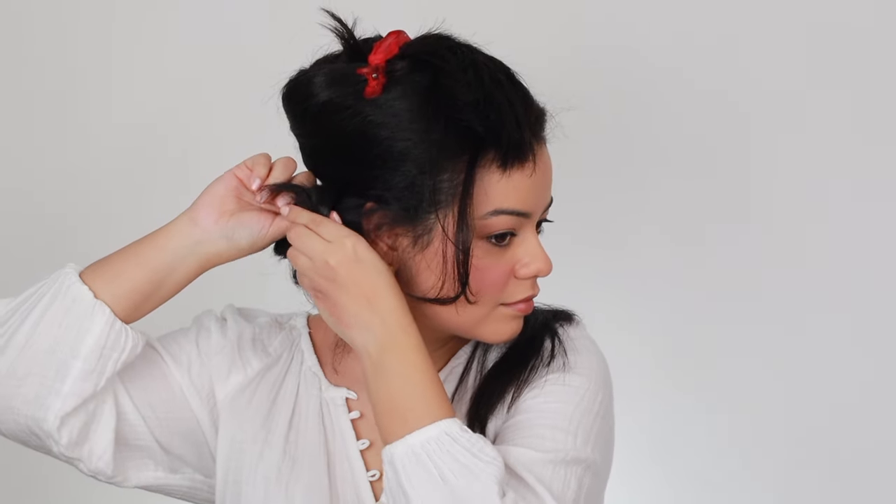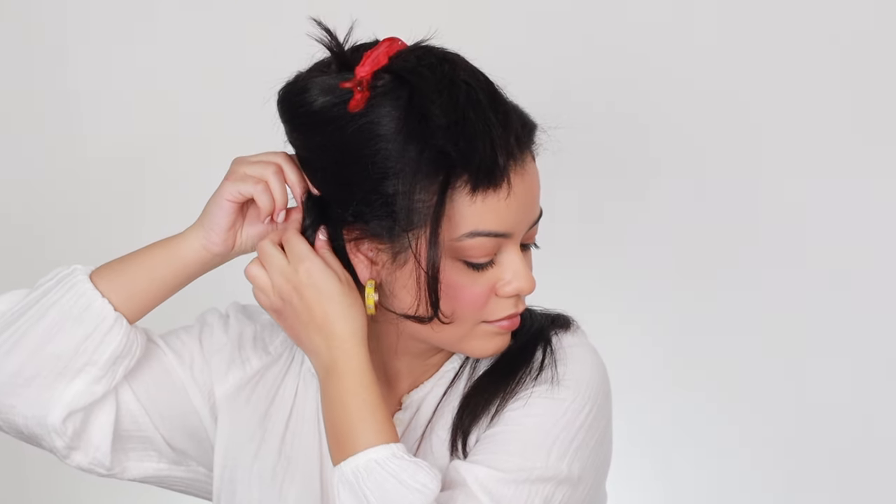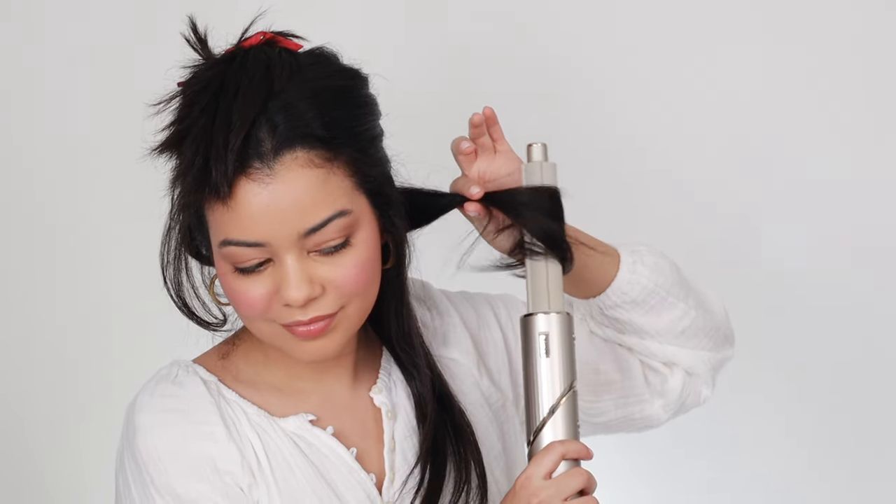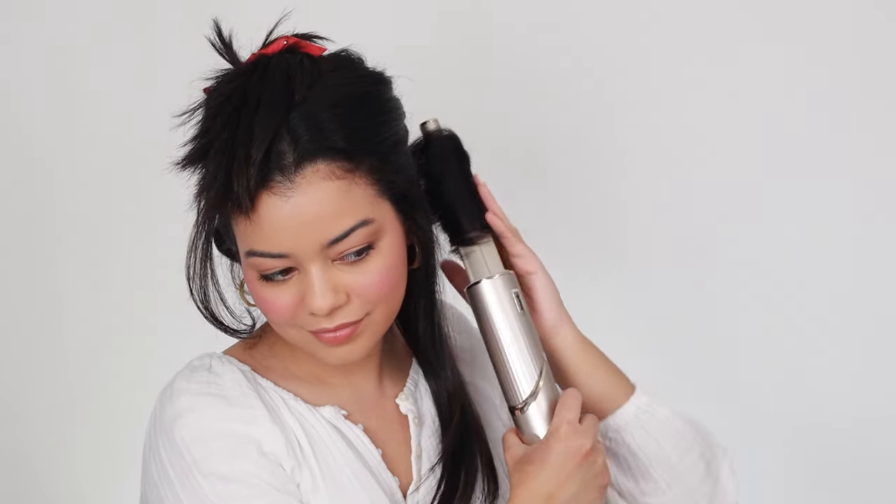If you want to grab the nozzle attachment, I definitely recommend it because you can use it for so many things — your edges, blowing out all your hair from wet with another round brush. I just really love this hair tool. Here I am curling all my hair, curling away from my face. I'm going to clip my hair and let it set for about 30 minutes, and I'll be back once everything is clipped to show you what the curls look like after I take them out.